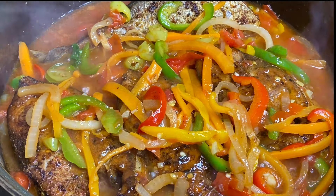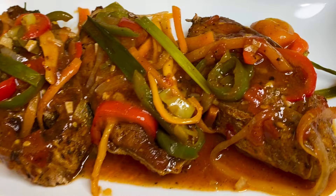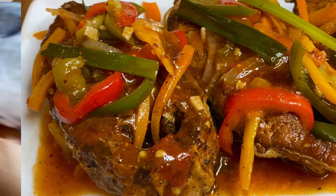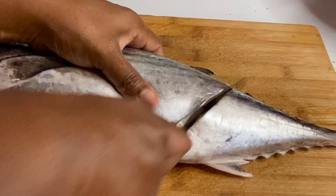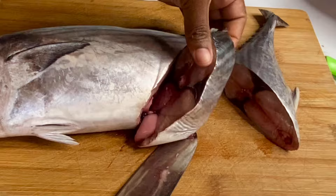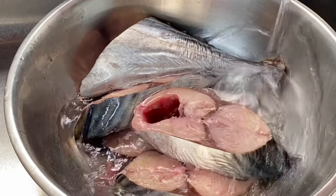Hi everyone, it's Raquel of Raquel's Caribbean Cuisine and today's recipe is going to be brown stewed fish — really mackerel in a delicious tomato sauce. Here I have a beautiful fresh mackerel; I'm going to remove its tail and cut a few slices from it. If you have never tried mackerel, you should — mackerel has so much flavor, but for this recipe any type of fish would be perfect.